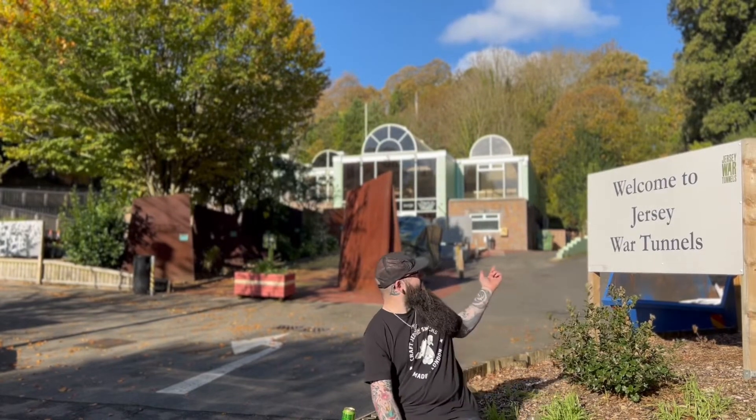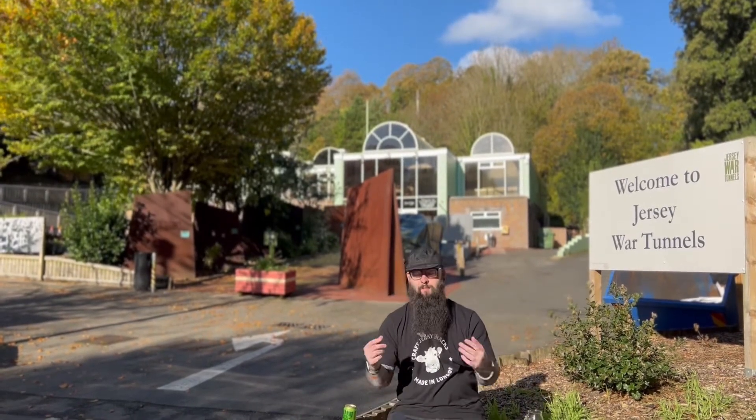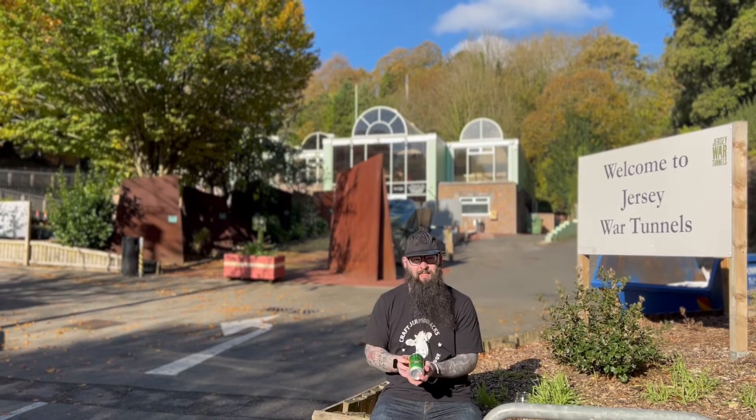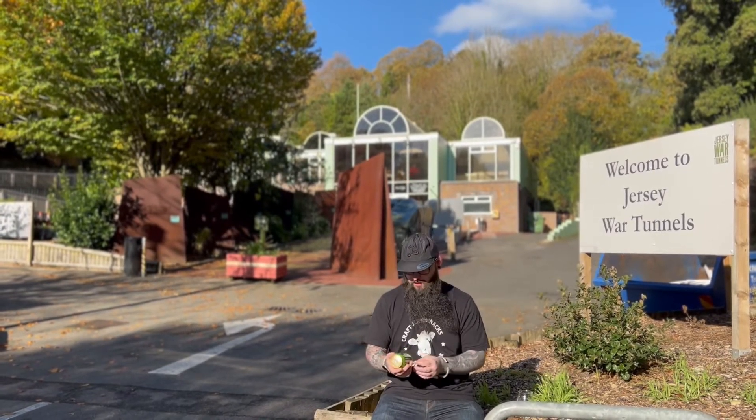Hi guys, today we're at the Jersey Water Tunnels on this beautifully sunny day. It's a shame we didn't have this weather when we were doing the beach videos, but it is what it is. We're here today to try Cannibalis Double IPA from Oscar Blues. It's a Citra Double IPA, or Dipper if you will.